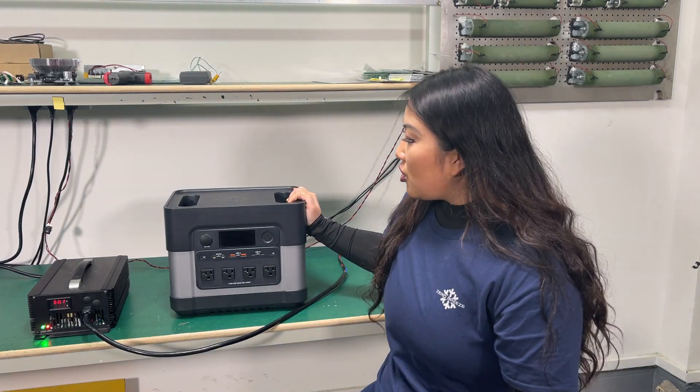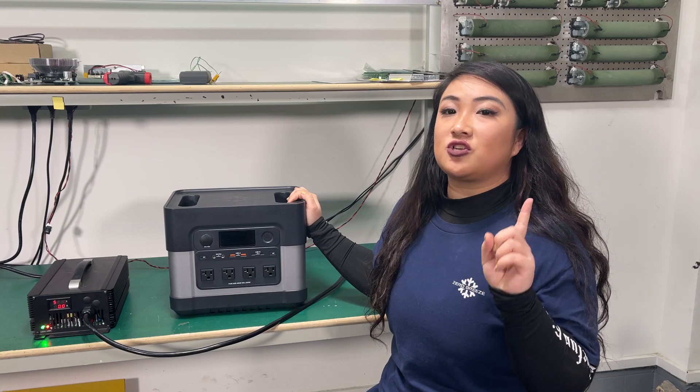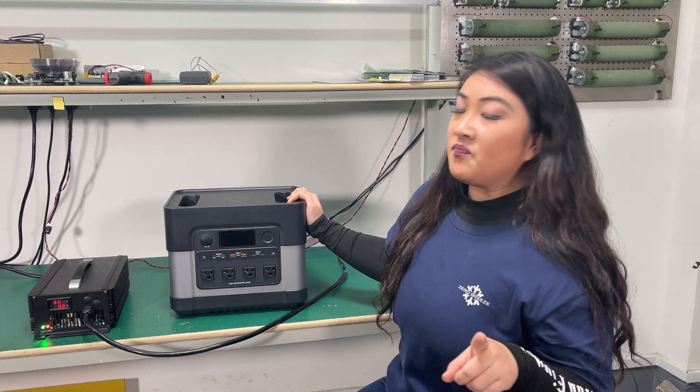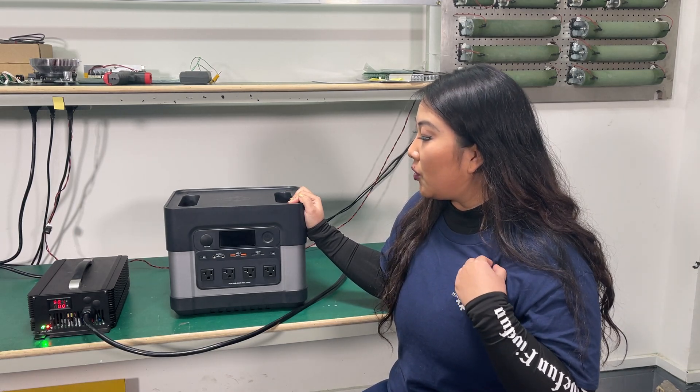Hey guys, welcome to another Zero Breeze LikeHi video. In today's video we're going to show you two things and we're making this video in our labs. First thing is the fast charging function you guys have been waiting for, and another thing we want to show you is the AC output overload protection.